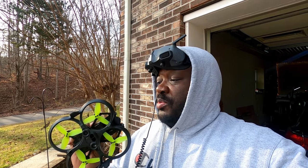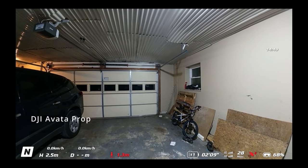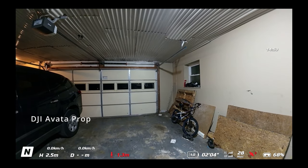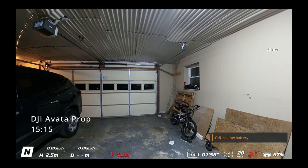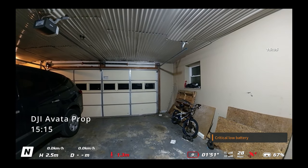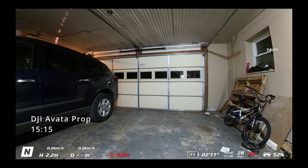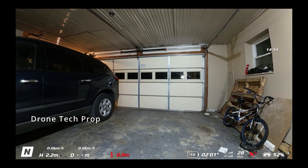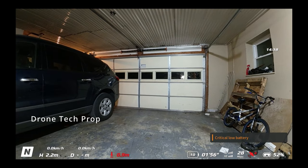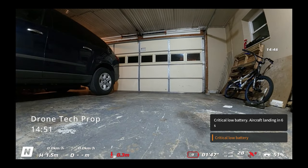Now let's answer our last question: are those props more efficient than the Drone Tech props or the DJI Avata props? It's very much impossible for me to give you an accurate difference in flight time between all those different props. If I fly around my house and record the time, there are so many variables I don't have control over — wind speed, speed of the drone, attitude of the drone, the path the drone takes — so I can't replicate the same conditions for all three flights. What I ended up doing is an over-test in my garage. That can't negate all the factors, and this is not a scientific result, so take it with a grain of salt — but those are the findings as far as difference in hover time between the three different props.